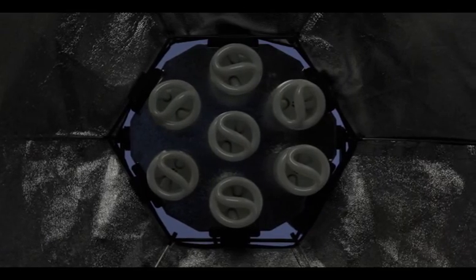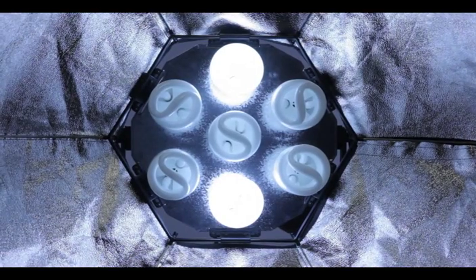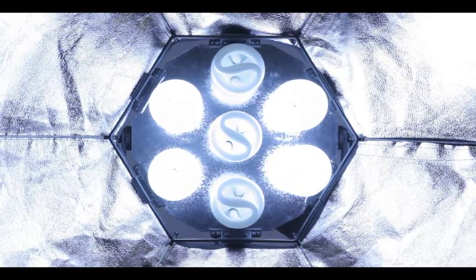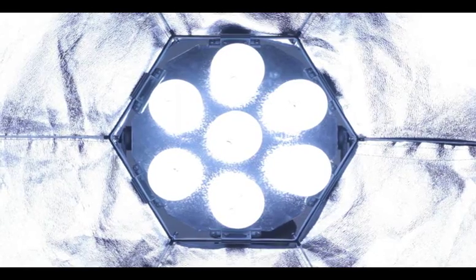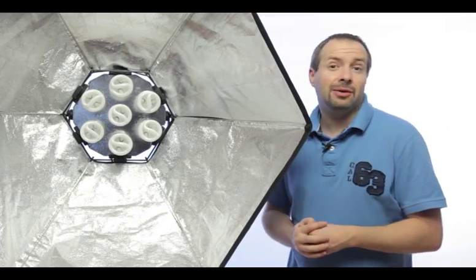For example, I can turn on one single bulb, I can turn on two of the bulbs, I can turn on four of the bulbs, or I can have any combination of that all the way up to having all the bulbs on. Okay, so that's the rundown of the softbox light bank — let's see it in action and see how well it performs.